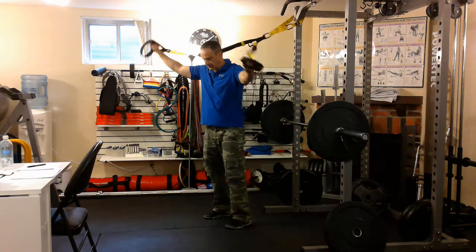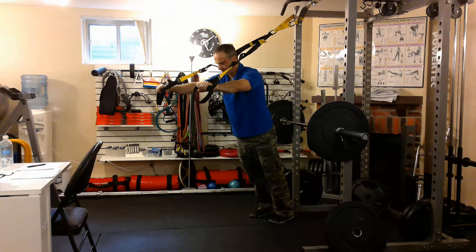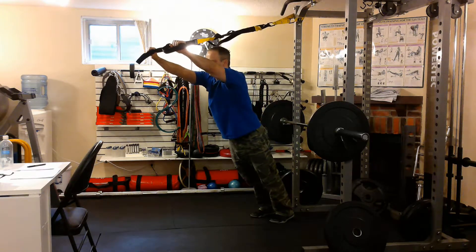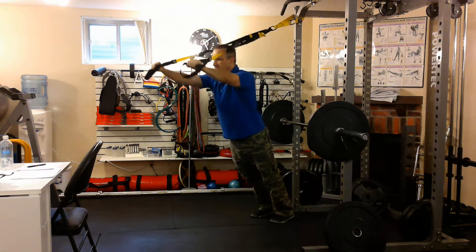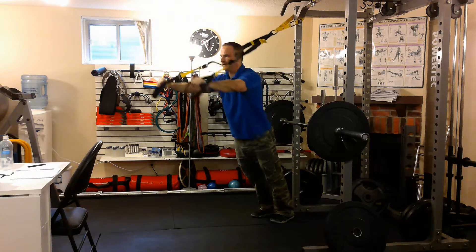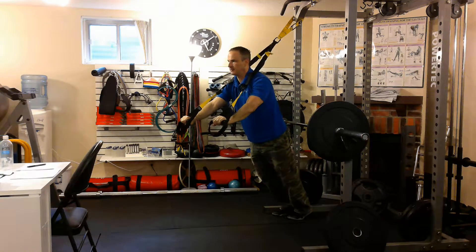I'll show you the harder way first. Lock the knees, squeeze the butt, tighten the tummy, straighten your head. Start with the cables nice and high, like above your forehead, and push down. If I need to make it harder, I just step back a little more.